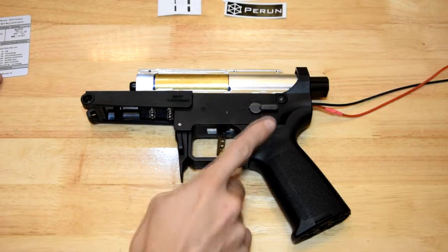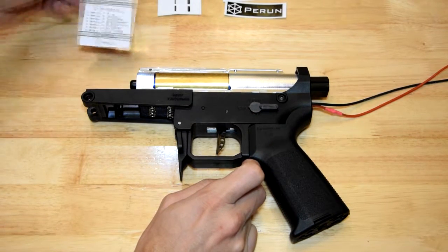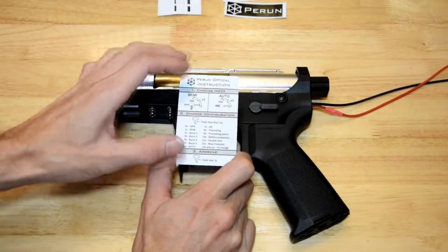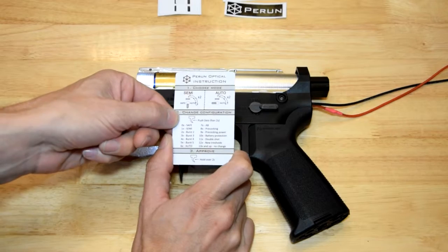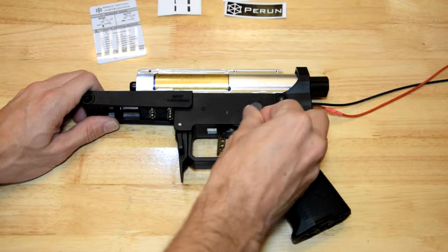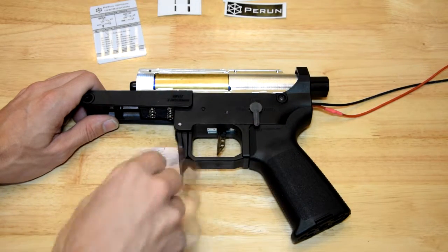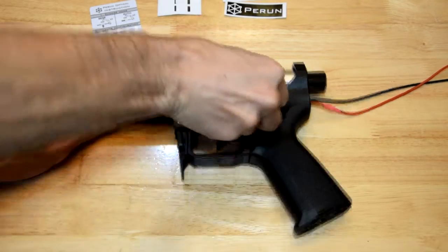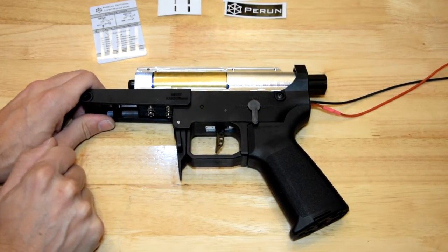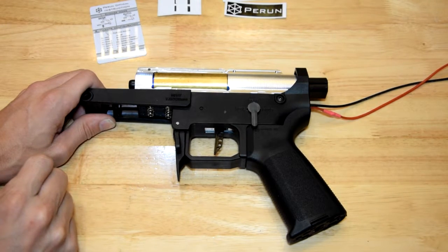I've just loaded this thing up into the receiver here. According to the instructions and the cheat card, in order to go into configuration mode you need to switch this switch twice from semi to auto — like this, one, two — and then it should beep and go into configuration mode. This is not happening.